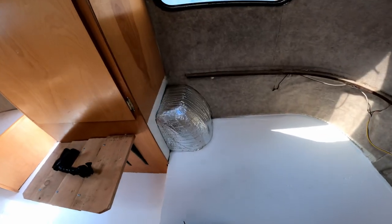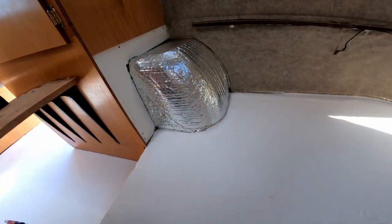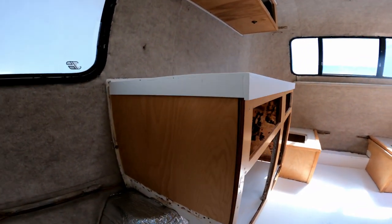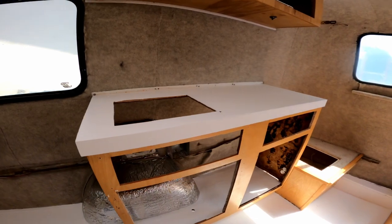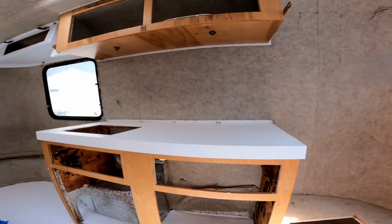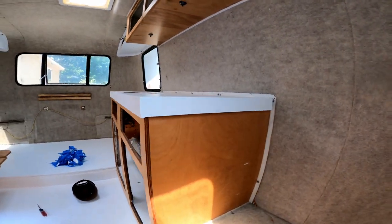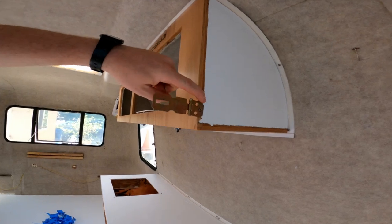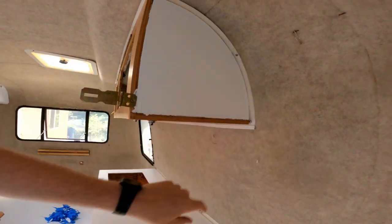Here's the finished product. Looks pretty good — it's not perfect, but it'll do. I think the counter turned out pretty well. Painted this, you know, it's not perfect, but I like it.